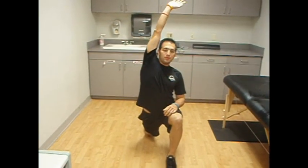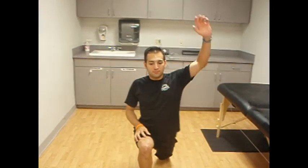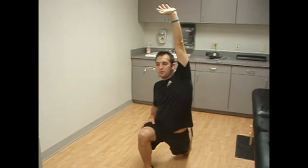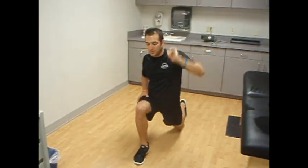Finally, Lucas is doing a hip flexor stretch. This is another area that gets tight in endurance runners. He's going into a deep lunge with one leg contacting the floor and the other knee is bent. The leg with the hip flexor being stretched should have the same arm raised for a deeper stretch. This stretch should be done after a run, with the same 30 second time frame.